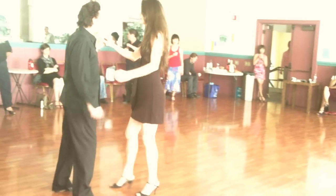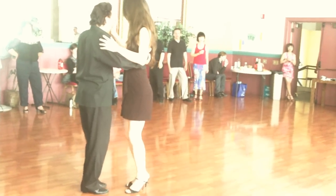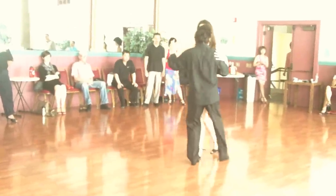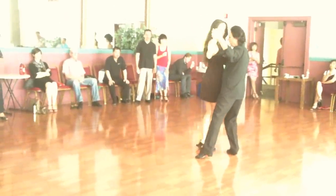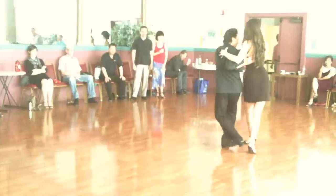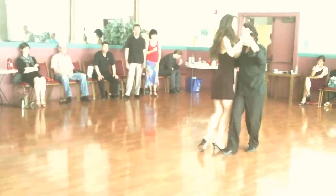I'm going to turn from the basic walk in the cross-system. I'm going to step out longer. Need your saccada.